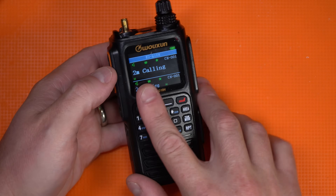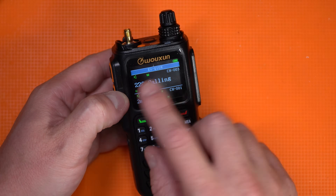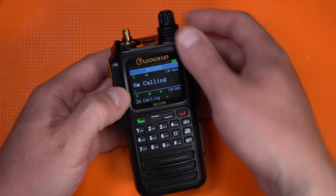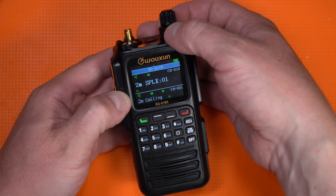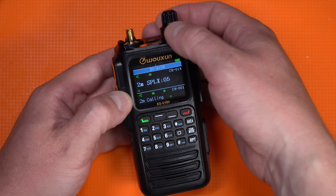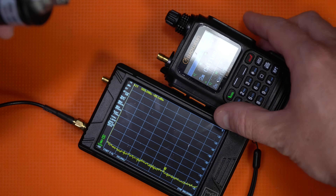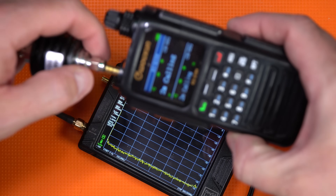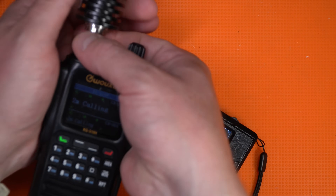Wushun — this is the programming of this. Two meter calling, 70 centimeter calling, 220 calling, six meter calling. They put this into the radio, and then it looks like it goes into weather. We need to know if this bad boy has got the emissions or not, so we're going to hook it up to my TinySA Ultra and do a test.